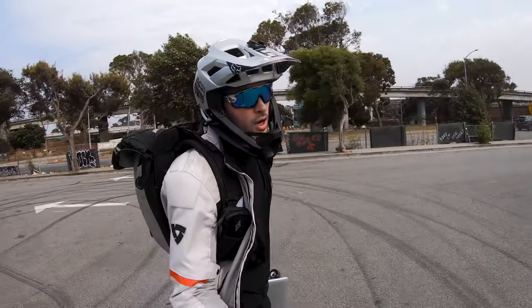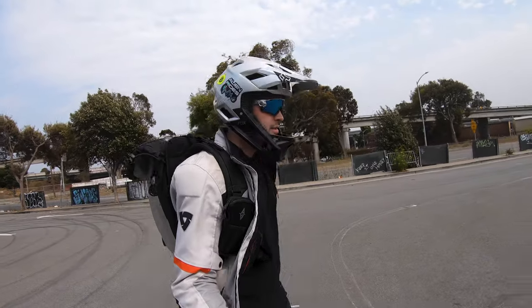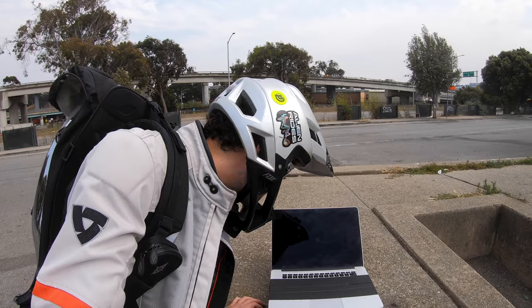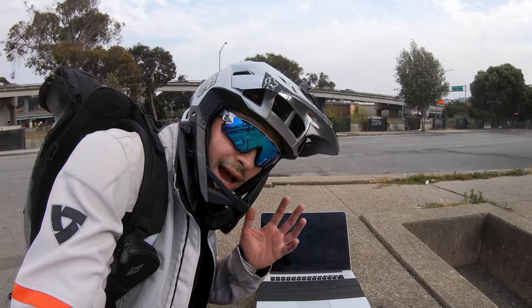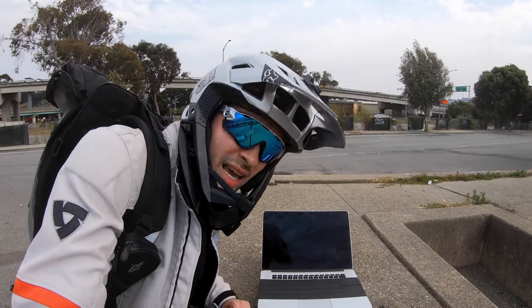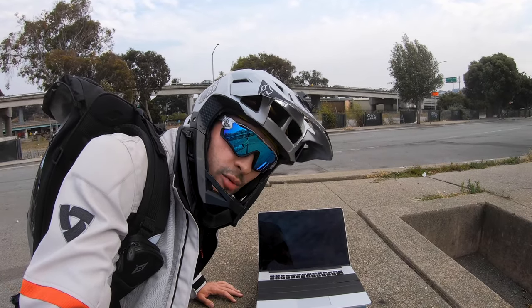What do you think the chances are that the laptop still works? Let's find out. Oh my god, we're booting — it still works! Oh my god, I love both Apple and Walk Car. They both make amazing eSkate products. The laptop still works, as you can see, and now I'm going to ride it all the way home.